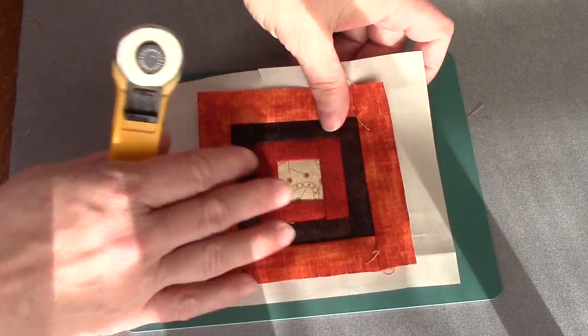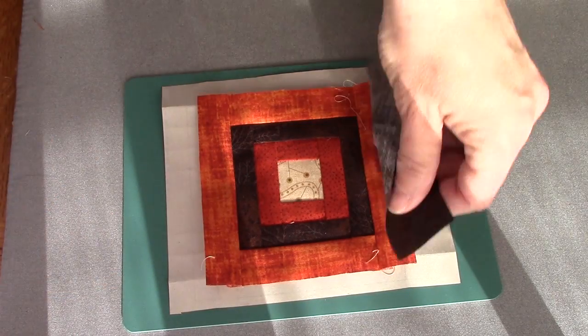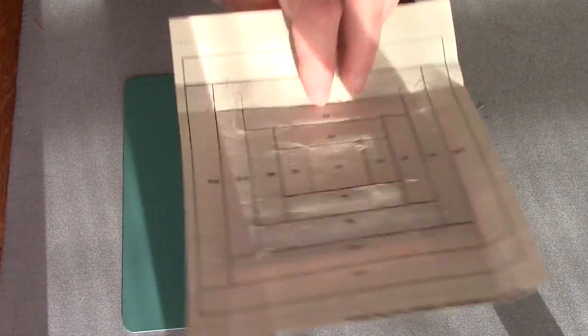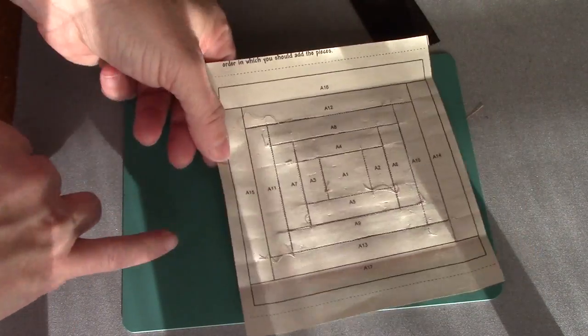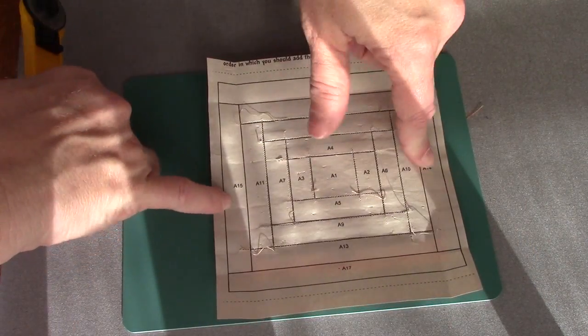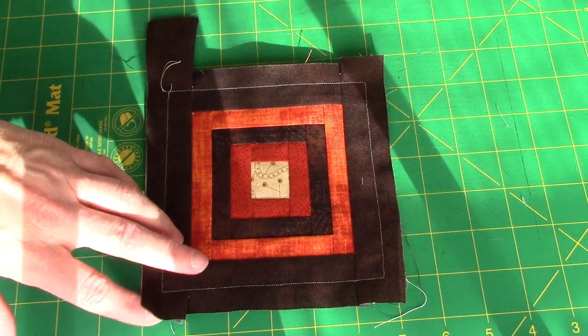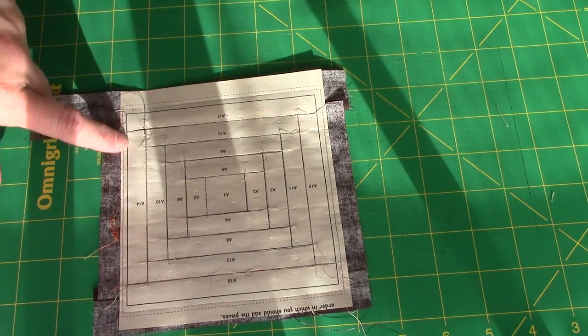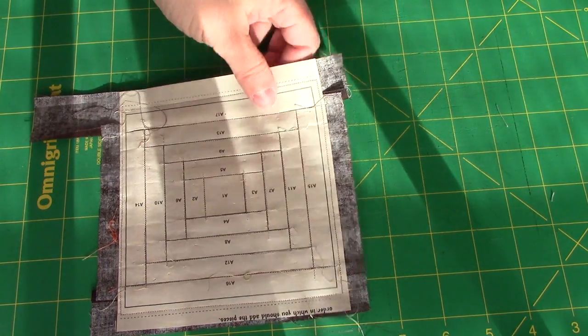So the last round is the dark brown that's really just a tone-on-tone. We're going to do exactly the same thing — it's going to go on the two sides, pieces 14, 15, 16, and 17. I added my last round and I like to stitch inside the outside seam allowance just to hold everything to the paper before I trim.